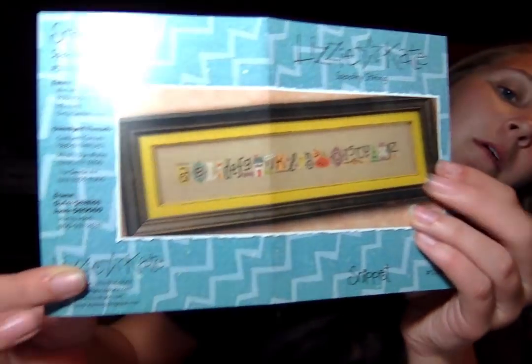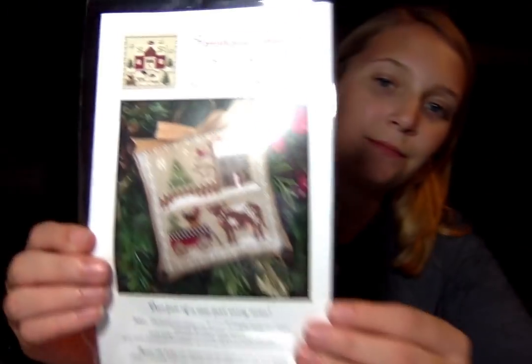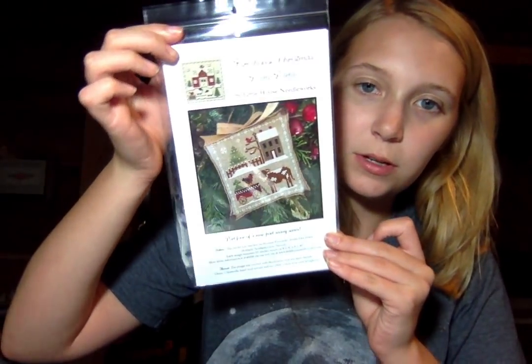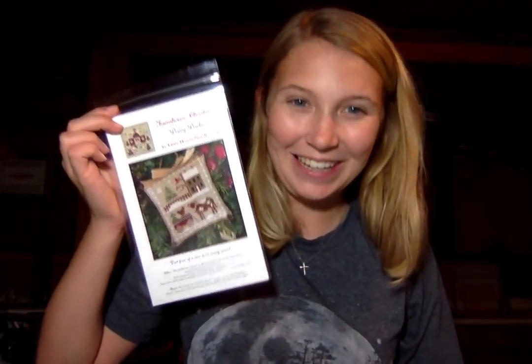And then we have the Lizzie Kate Spooky String. Now we have the Farmhouse Christmas Dairy Darlin — new release. Very cute. Sorry for the glare. We have some improvised lighting tonight.